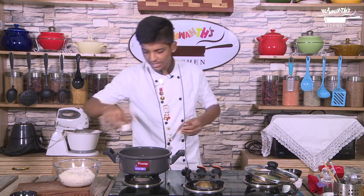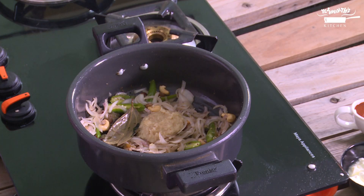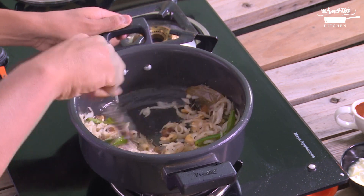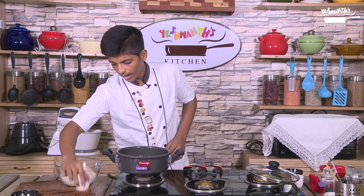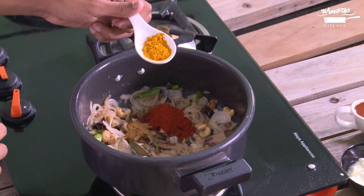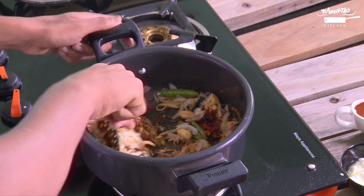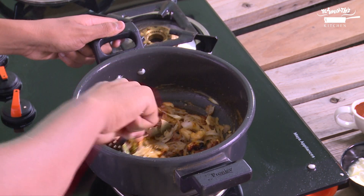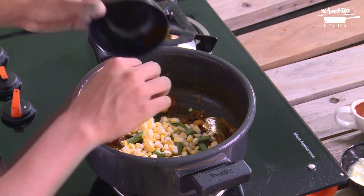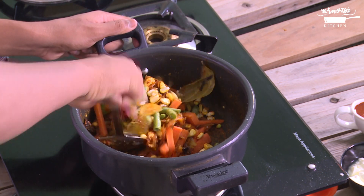Now let's add in ginger garlic paste and cook till the raw flavor goes off. Now add cumin powder, chilli powder, turmeric powder. Now add all the vegetables and mix it well.